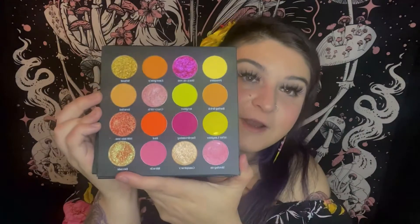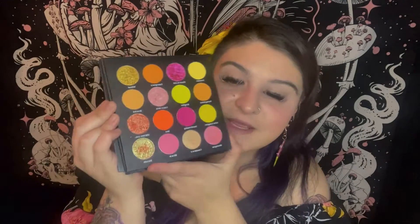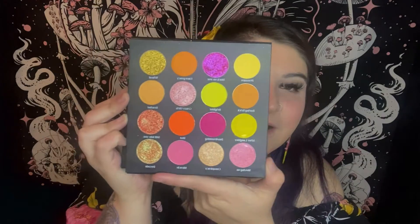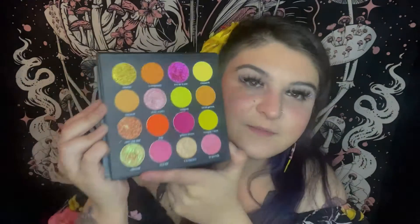I opened it and saw this gorgeous summery, sunset-y color story and I'm living for it. I don't have any palettes like this in my collection and I'm excited to play with these cute colors — I think it would be perfect for a cute summer look. The collection also came with three liquid lipsticks. The first one is 'Ain't It Fun,' which is that bright pink shade.